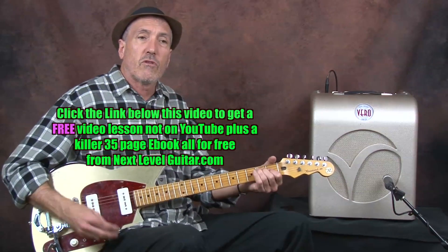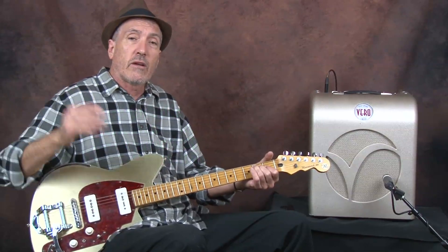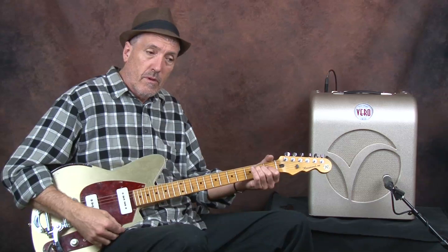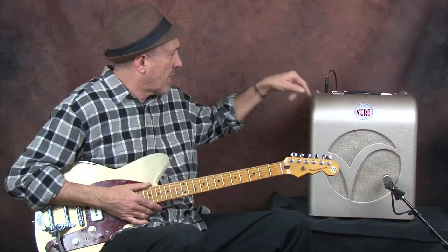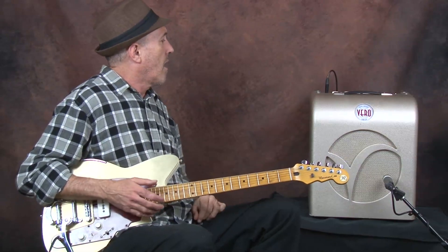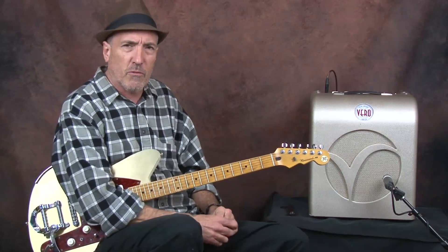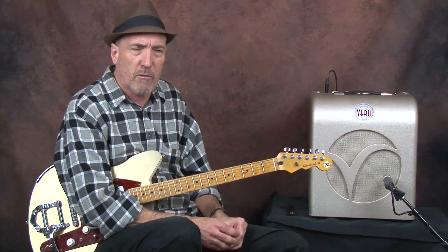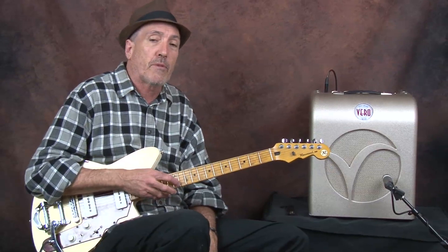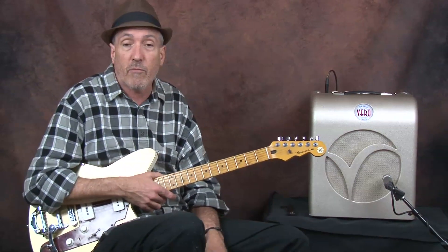Once again, I'm just strumming an E chord, letting it ring, and you're hearing that da-da-da-da-da, and that's in this amp. This is a Vero amp out of Joliet, Illinois — this amp has about the best tremolo I've ever heard. They stopped putting tremolo and vibrato in amps probably around the 70s because people weren't using it, but now the sound is popular again and you can get Fender reissue amps that have tremolo or vibrato.